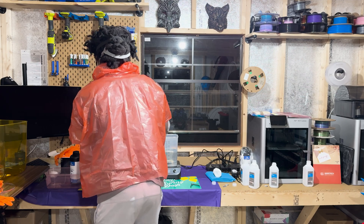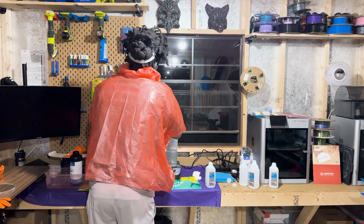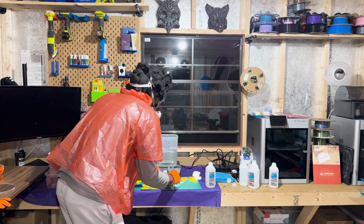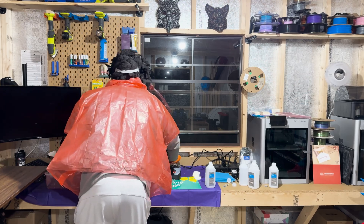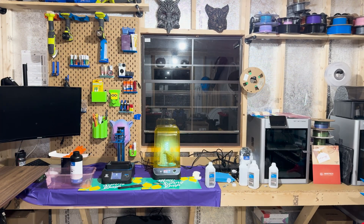Typically supports are removed before the final curing process. However, considering Gandalf's intricate details and my novice status, I opted to cure the print with the supports still attached. My decision was driven by the desire to avoid a messy and potentially damaging process of removing supports from such a delicate model. Placing Gandalf in the curing station, I watched as the UV light hardened the resin and solidified his form. This approach, while unconventional, ensured that the supports could be removed more cleanly and safely afterward.